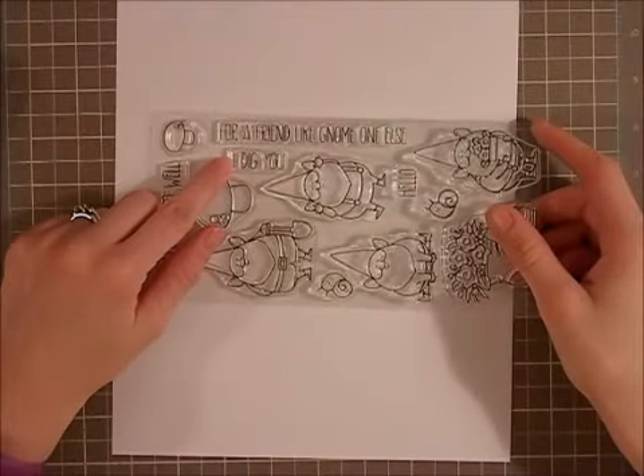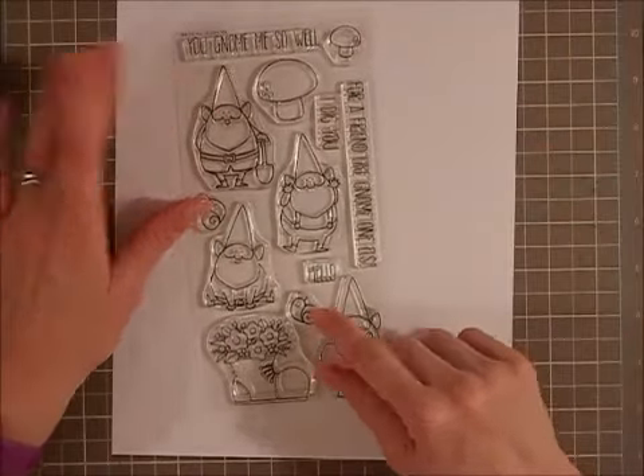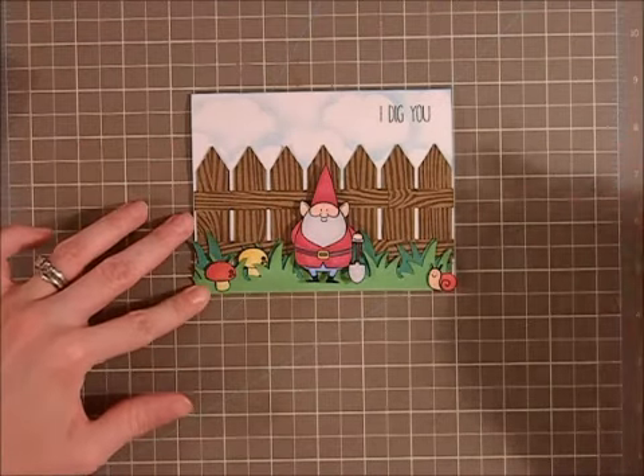I used the sentiment 'I dig you' and a mushroom and the snail. I grabbed my Spectrum Noir markers, coloured him in, and then I used my scissors and fussy cut him out, and the snail and the mushrooms.